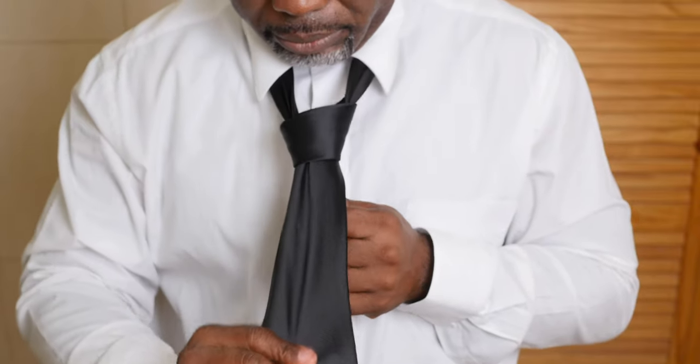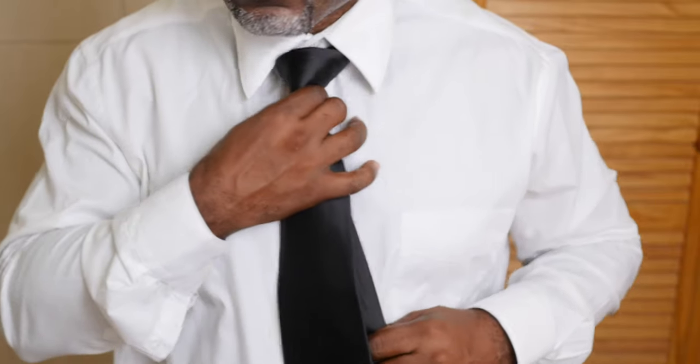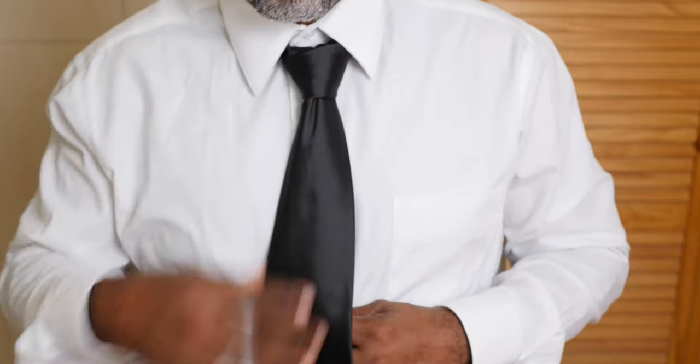Tighten and draw up the collar. This is where you're going to make the adjustments at the top of the tie.